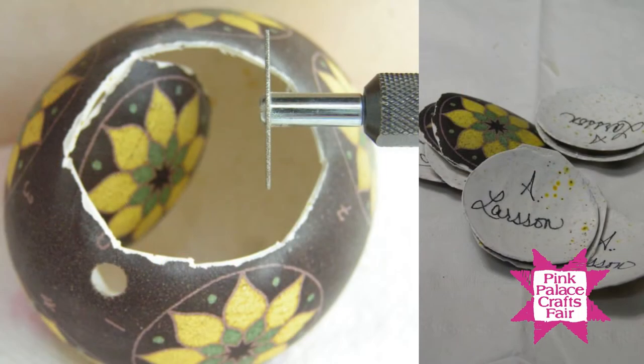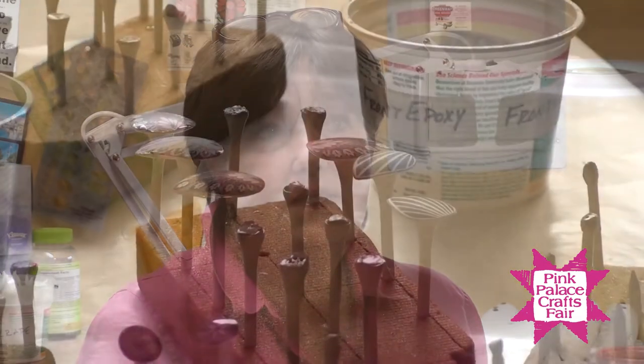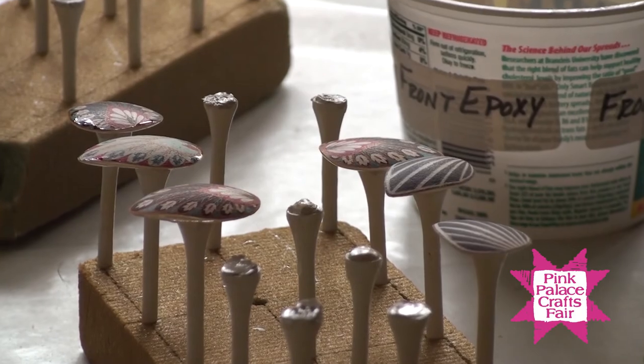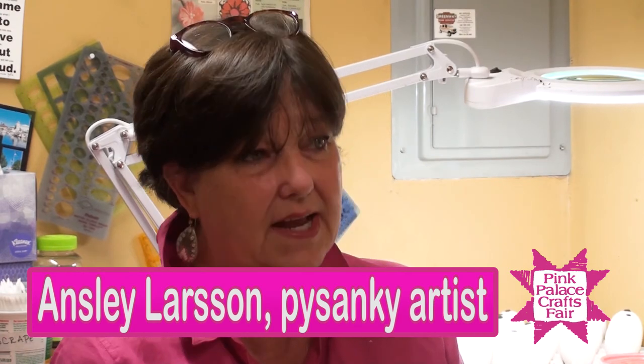The same technique — it's basically batik on an eggshell — but after I put the designs on, I cut them out. That's the main difference. I cut out the shapes, put epoxy on them so they won't be fragile, then put an ear wire on them and make them into either earrings or pendants with colorful designs. Sometimes it's just two colors, or even just a little dyed piece of eggshell for a little tinge of color. It's the same traditional technique, just modernized and made into jewelry.